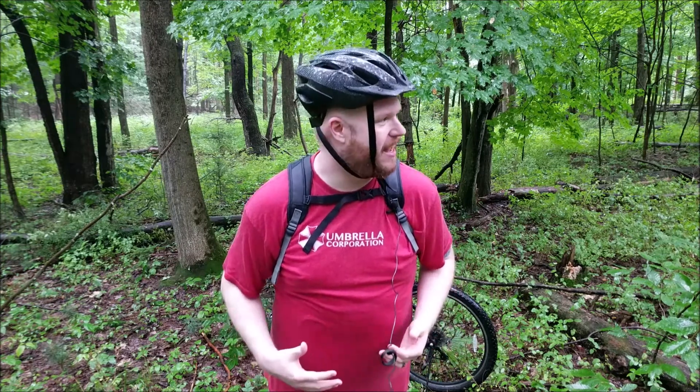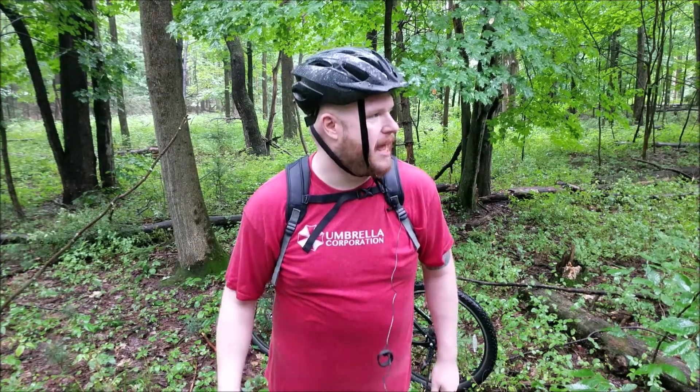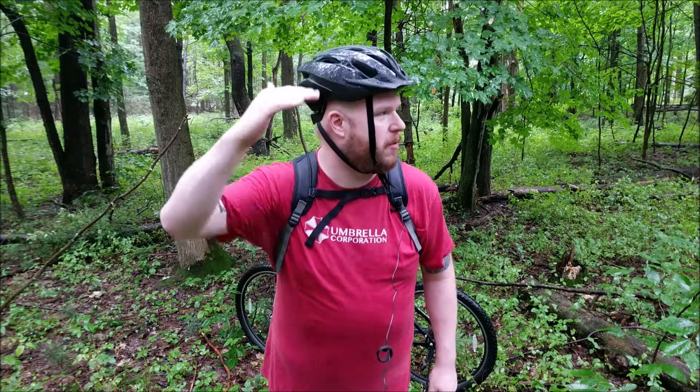I seem to have gotten caught in some pretty crazy rain, so right now I'm going to go seek some shelter. I know there's some cabins around here — find something with a porch or something where we can shoot this taste test. Alright, let's hit the trail.